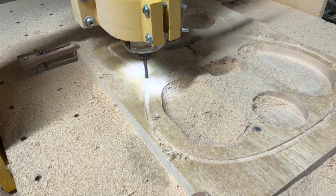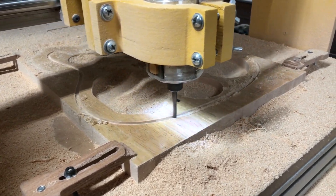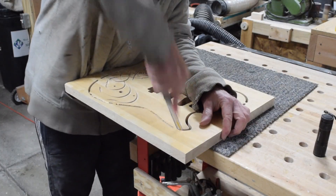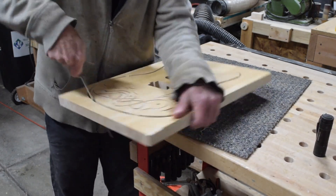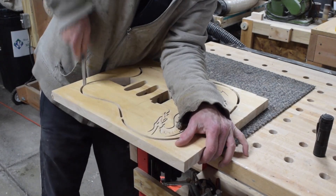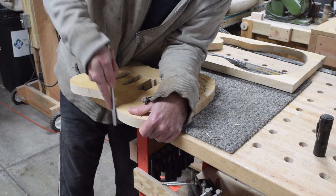Once the router starts to cut the perimeter shape I know I'm almost done. After removing the blank you can see how the tabs hold the body in place so it doesn't fly around during the carving operation. I grab a hacksaw blade and cut those tabs to liberate the body from the blank, then file down the tabs to clean up the sides.